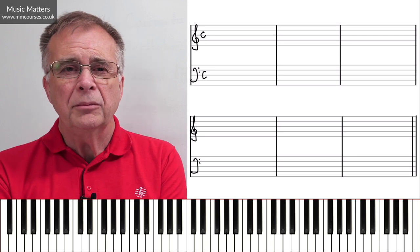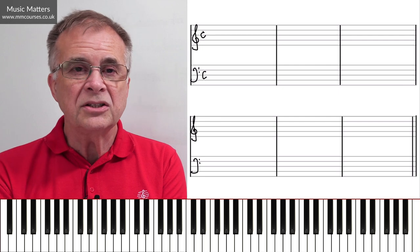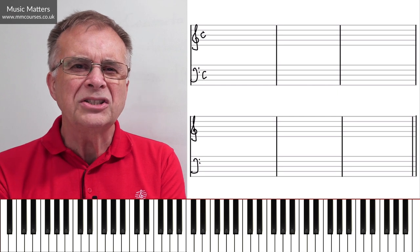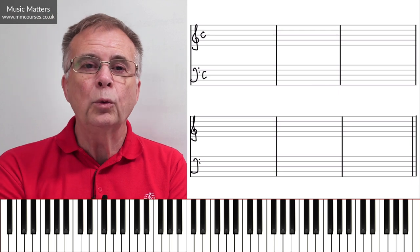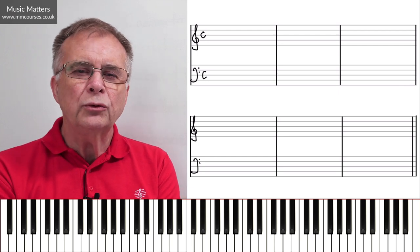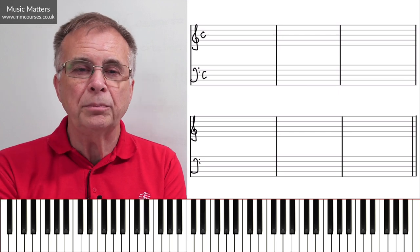At one level you might think canon's easy — you have one part starts off with a tune and another part does the same tune following on. But if you've ever tried to write a canon, you might well have got stuck. So I want to show you what I think is the easiest way to do this. And whether you want to write canon or not, learning to write canon is a very useful step in the direction of being more confident about writing counterpoint.